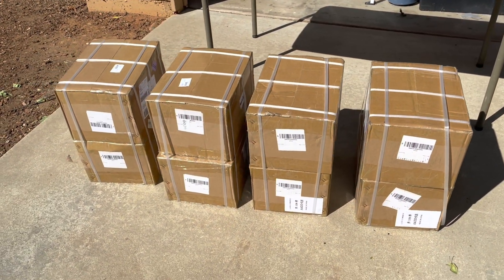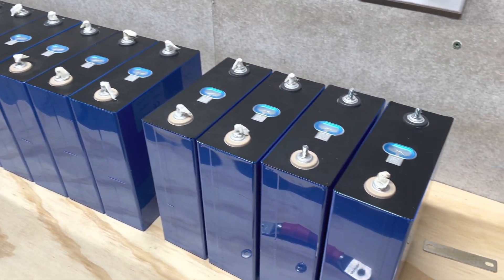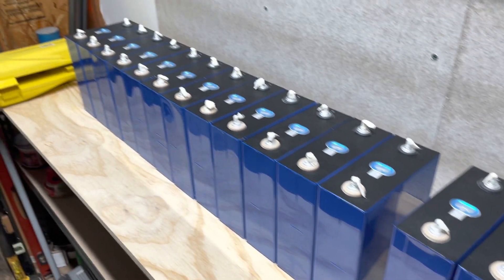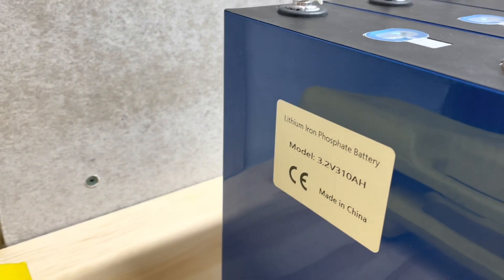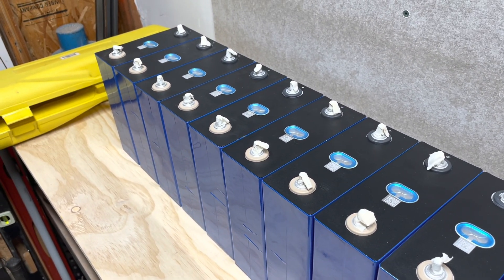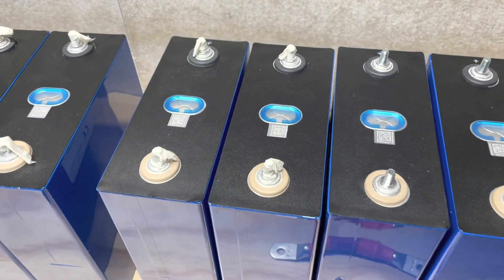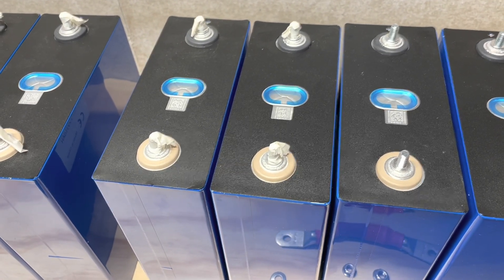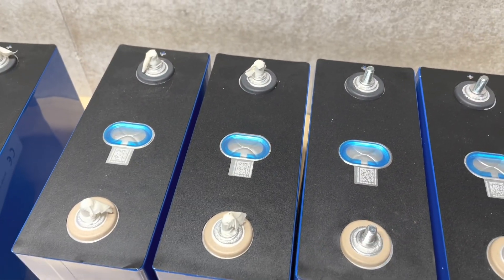They finally arrived — opening presents time. Just received my 16 cells from 9th Sit on Amazon. These are listed for 302 amp hours and marked as 310. We have 12 with the same QR code that are for all intents and purposes identical — almost immeasurable difference in internal resistance and voltage using this little meter. Then we have three with a different QR code and they're somewhat bulged — not badly, but they're not fitting too well.